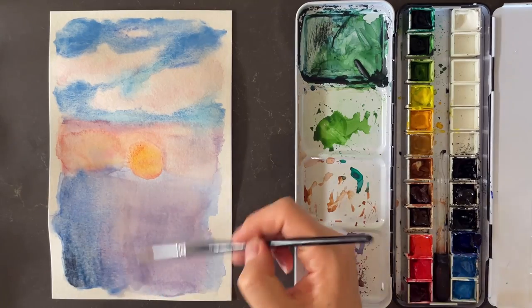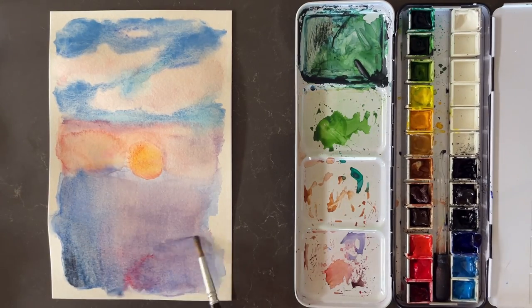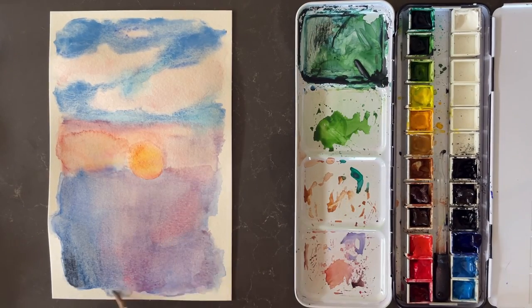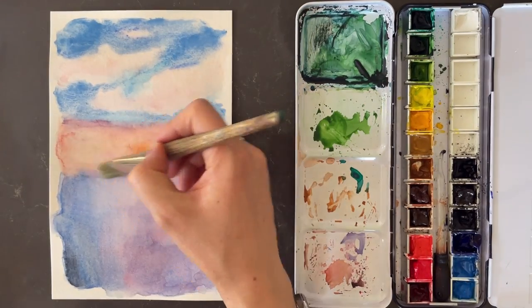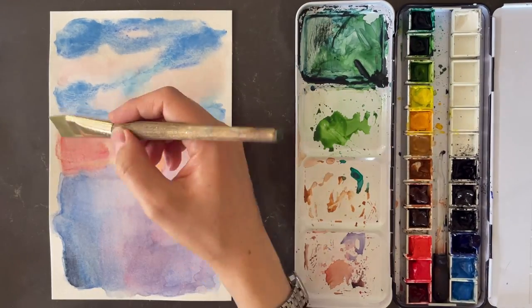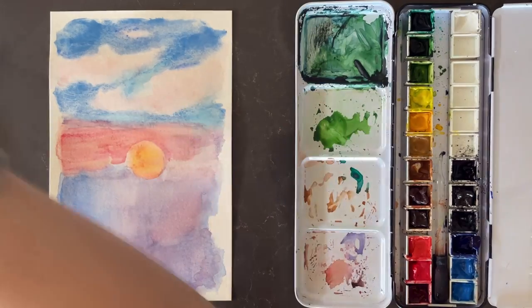That dark color in the bottom left is a combination of Payne's gray, ultramarine blue, and I think a little bit of manganese blue as well, and then a lot of alizarin crimson for this sort of pinky-purple effect. Each time I put a layer, some of the watercolor edges create a little sharp edge — that's just the nature of watercolor.